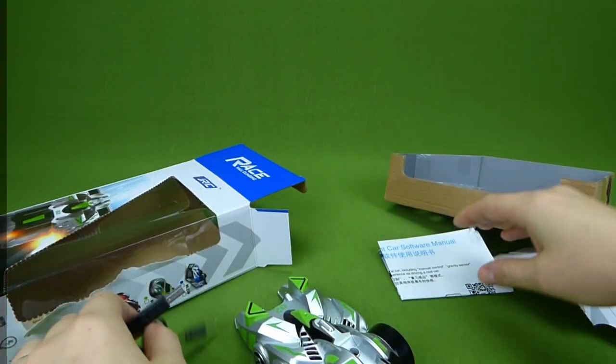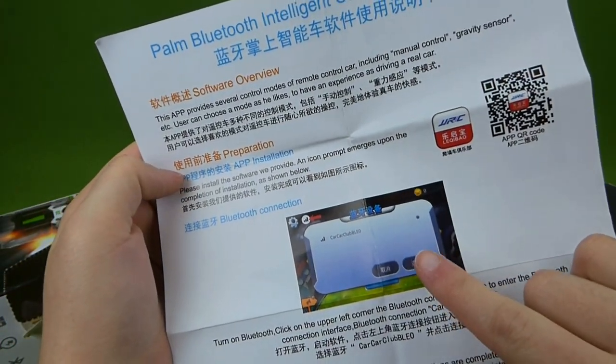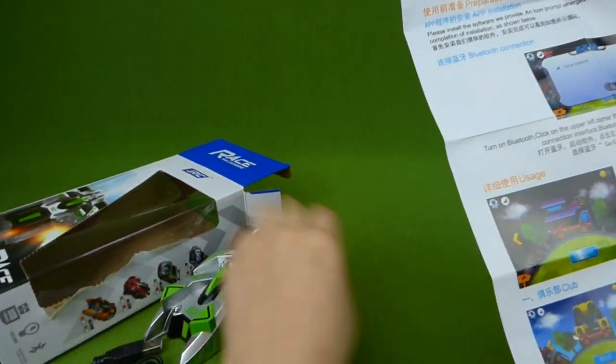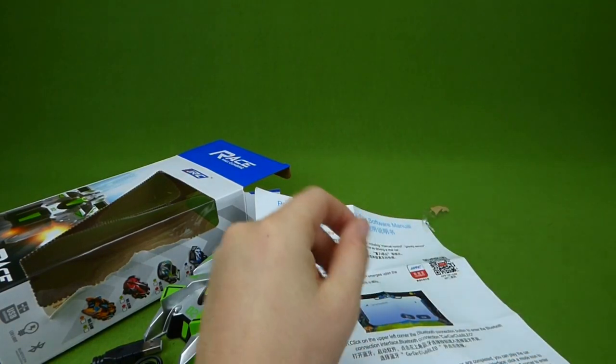We have to download the app, and the app is going to be what controls the car. Let me get my phone and we will get that downloaded.